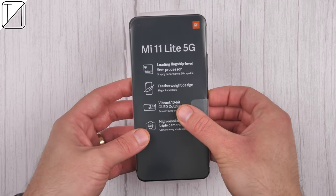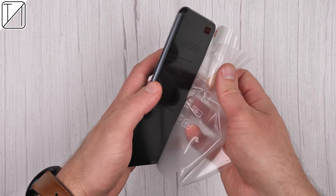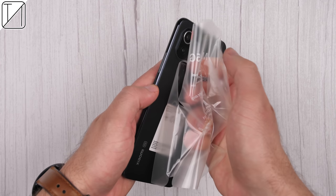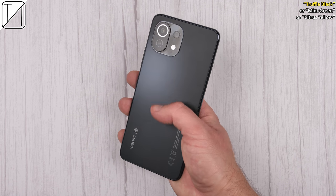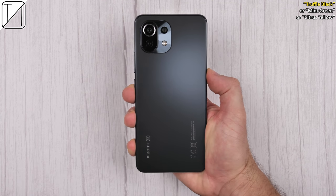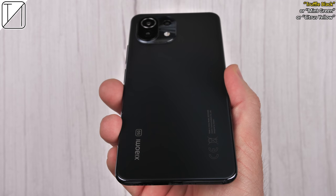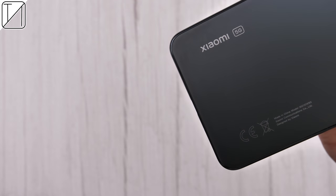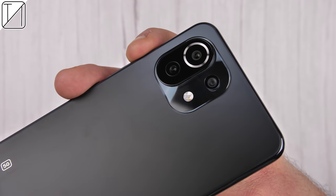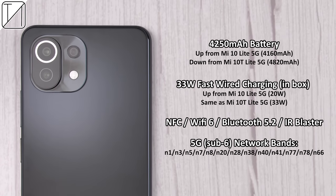So without further ado, let's go ahead and unwrap this. This is the Truffle Black color version. You can also pick it up in mint green or citrus yellow. You can get different colors if you go for the Mi 11 Lite, not the 5G model. But this is the 5G model — it has a better chipset and, of course, 5G capabilities. I really like this matte black finish at the back. It looks very classy.